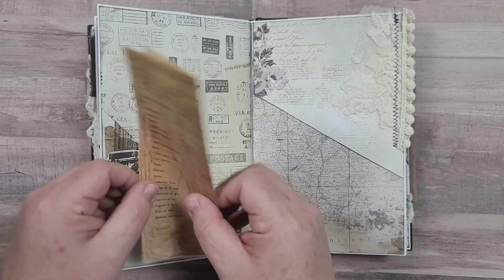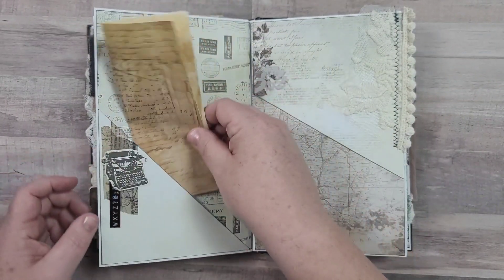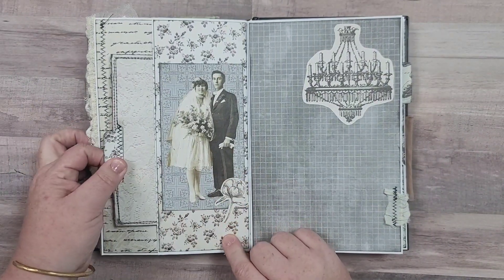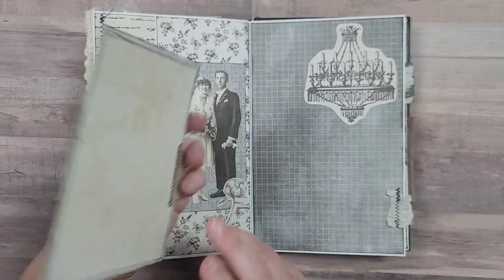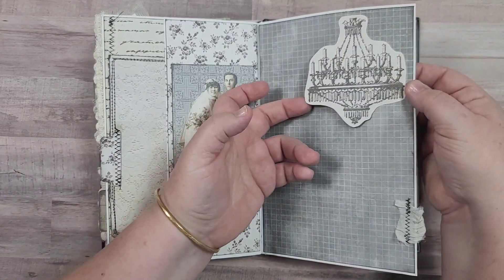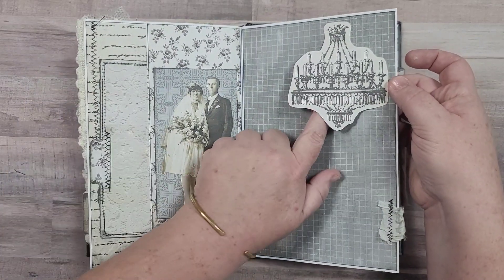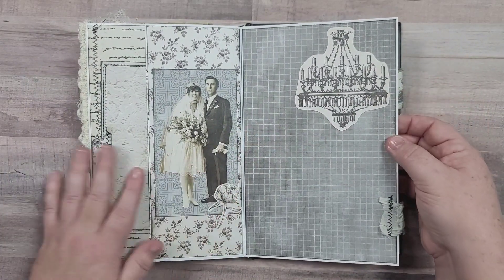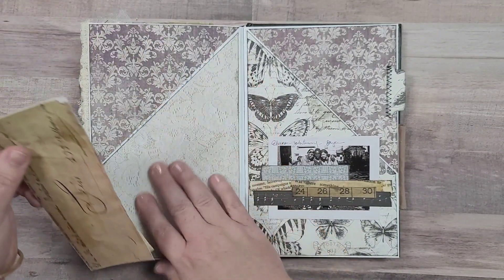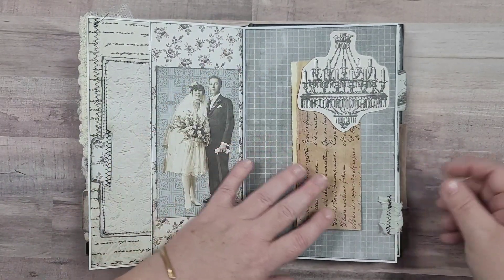You've got a double pocket - a pocket there and another big pocket over here - with a little bit of writing space if you wanted. There's another page from that digital kit included over here. This next page has a nice big pocket with a journaling card, and you could tuck something behind there - I did not add anything but you could add a piece of paper and tuck that up into the chandelier if you wanted.